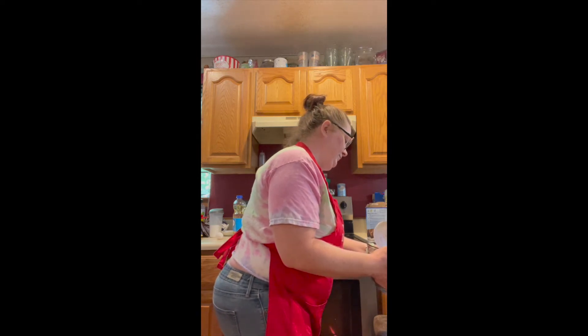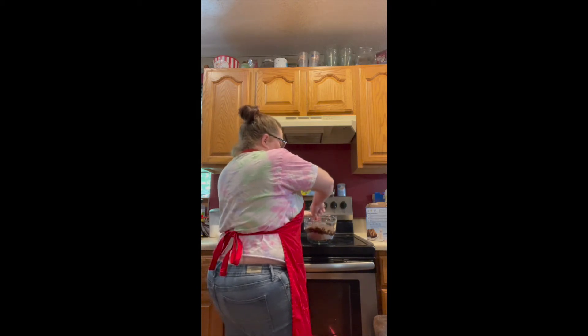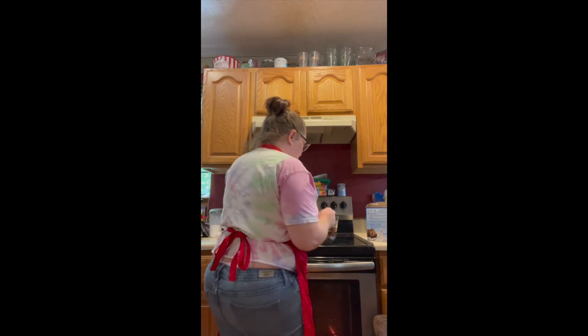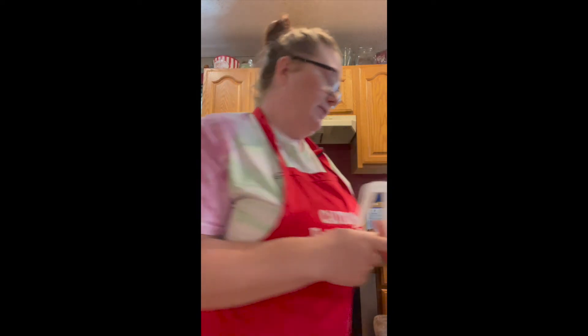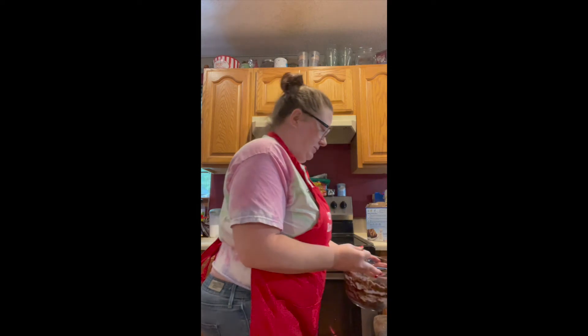Okay, now mommy's gonna mix it up. I'm usually using a mixer too, but the mixer is so loud. And one-fourth cup of water — let me step over here to the sink. One-fourth cup, got to do it.